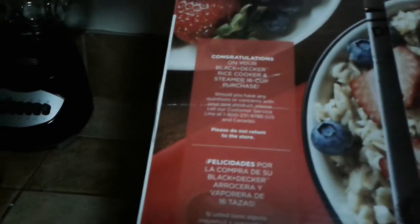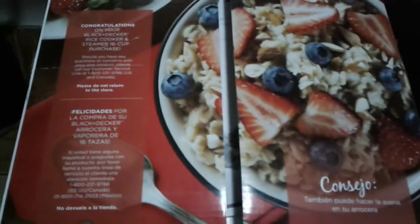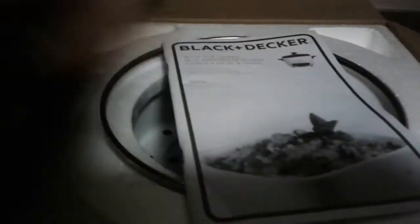It says 'Welcome, congratulations on your Black and Decker rice cooker.' That's pretty nifty — good job, marketing team. And let's see — there's a standardized Black and Decker cooker user manual.